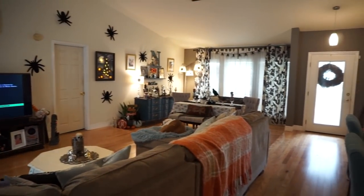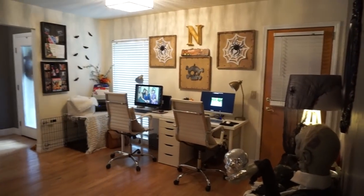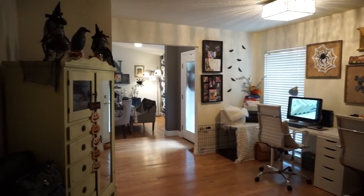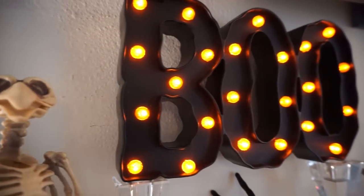I hope you guys enjoyed checking out how I decorated my home for Halloween. If you know someone that loves to watch these kinds of videos I would love for you to share it. Make sure to give this video a thumbs up if you enjoyed it, and I hope everyone has a spooky, happy Halloween — I will see you in the next video, bye!